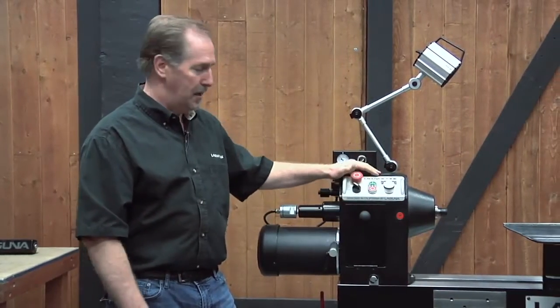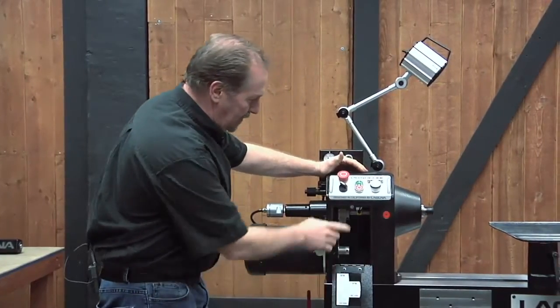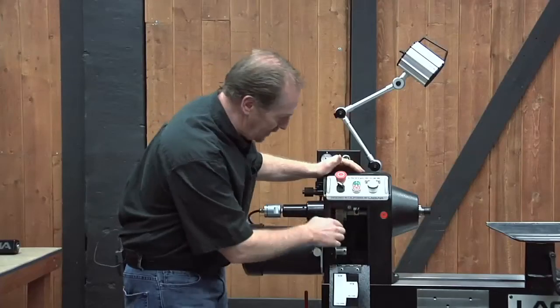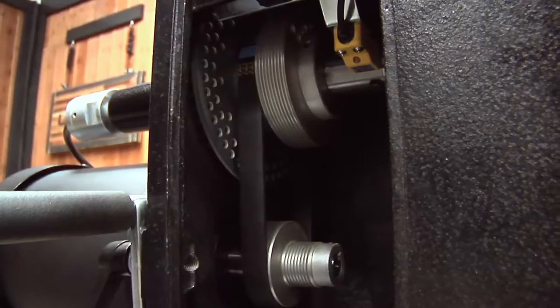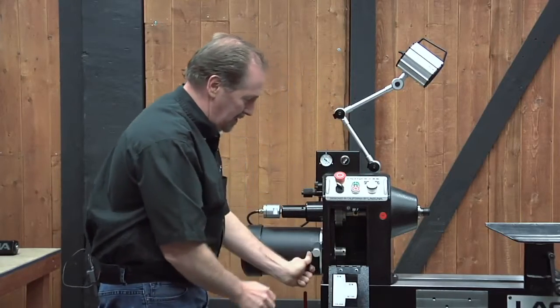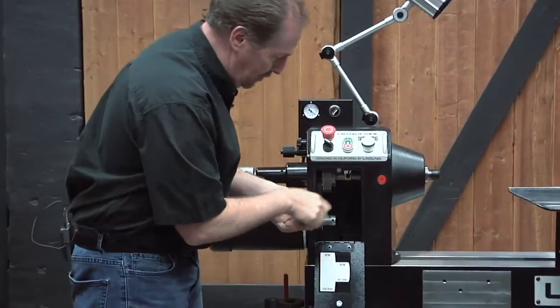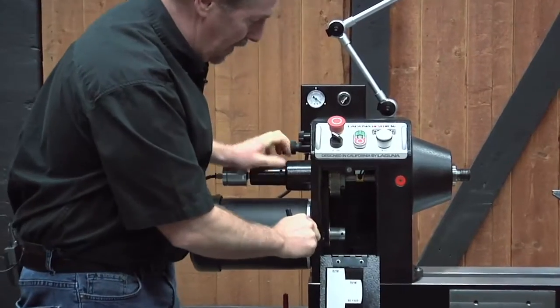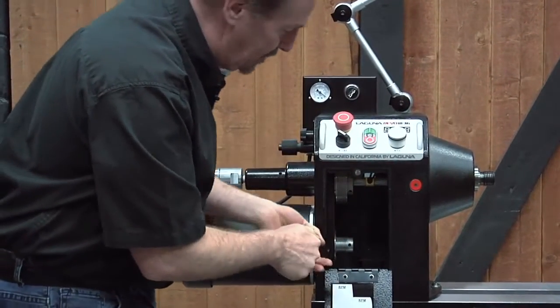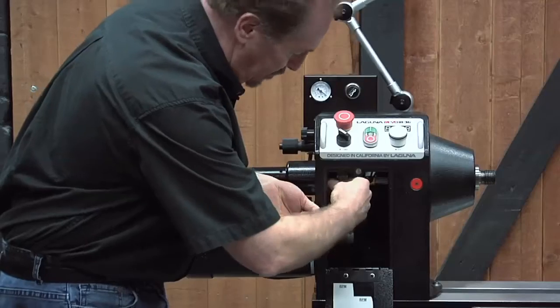We'll start up here on the headstock end. Go ahead and open up the cover on the front — this is held in place by a little magnetic catch and you'll see the belt on the inside. This is the drive belt; it is a multi-groove drive belt and it can be adjusted by simply loosening the lock handle and raising or lowering the motor to increase or decrease the amount of tension on the belt. You can also use this procedure to move it from the low range of speed to the high range of speed.